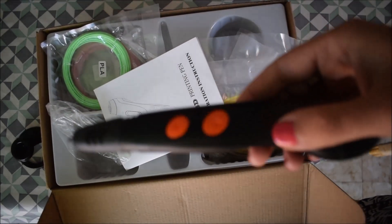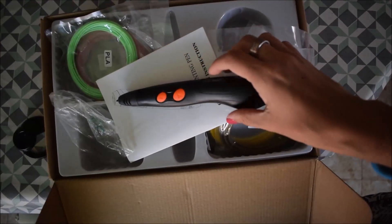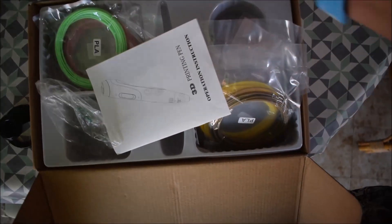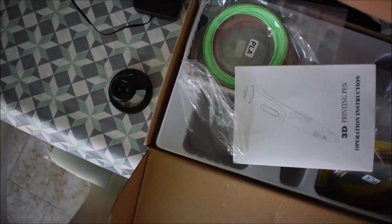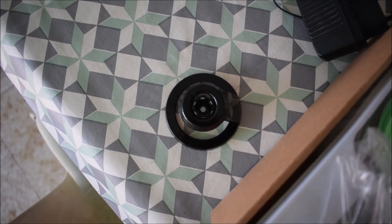I bought the 3D pen — Mertmer Turk, I don't really know how to pronounce it. I did a bit of research on YouTube and online and this was a pretty good pen, and the cheapest I could find. I think it was something like 25.99 euro on Amazon and it could arrive the next day.